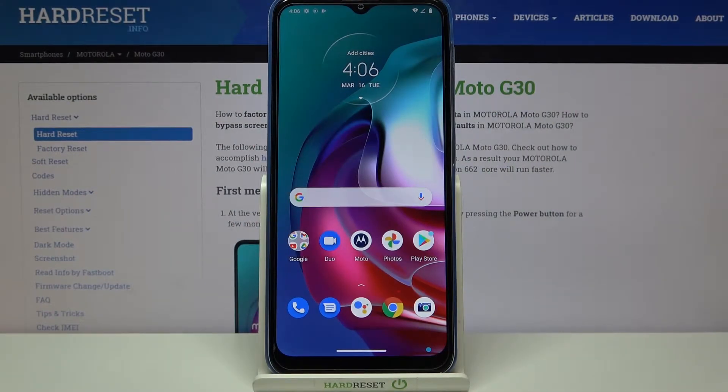Hi everyone, here we've got the Motorola Moto G30, and let me share with you how to activate the SIM card protection — so how to activate the SIM PIN on this device.